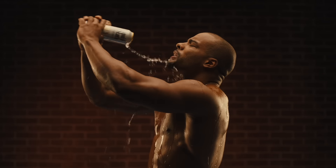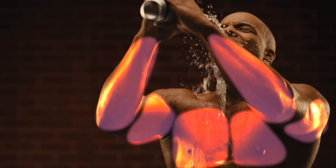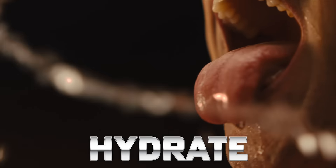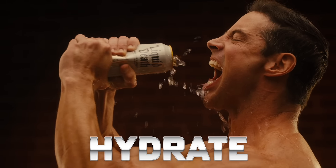It may look just like a can of Liquid Death, but the Chest Blaster harnesses the power of hydrodynamic inertia to sculpt, tone, and completely hydrate in a fraction of the time of other devices.